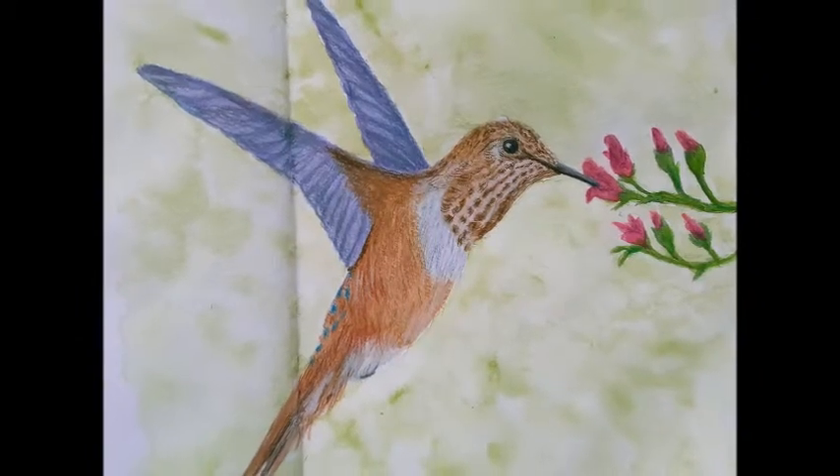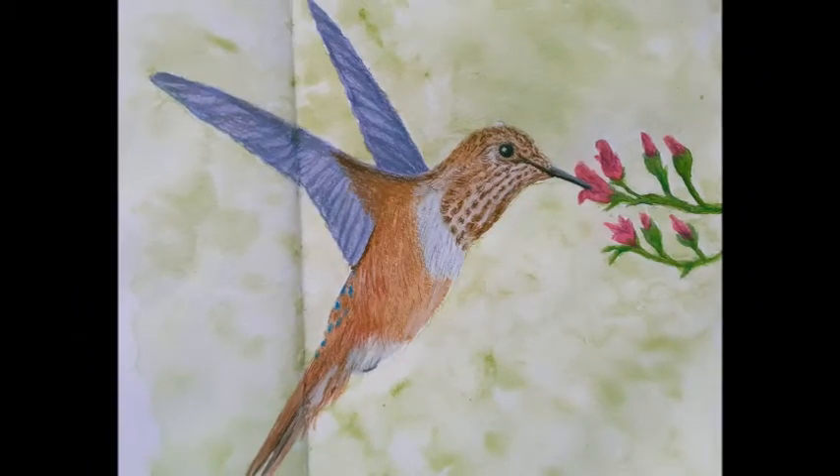Hi everyone. In today's video I'll be showing you how I drew this hummingbird using watercolors and color pencils.